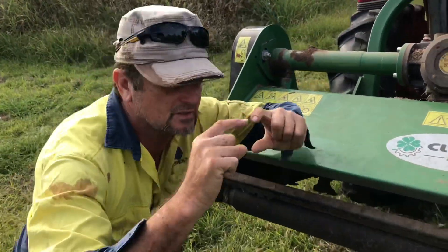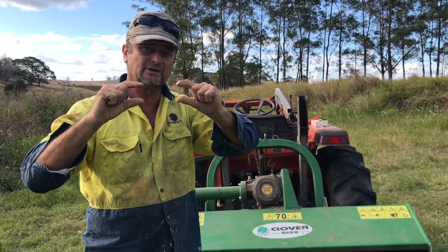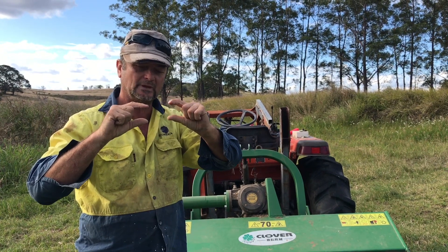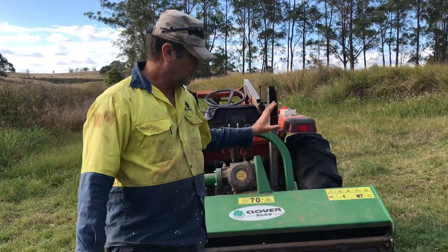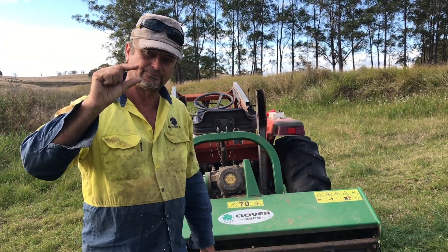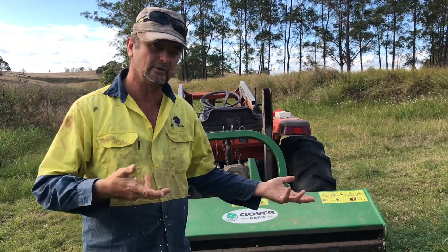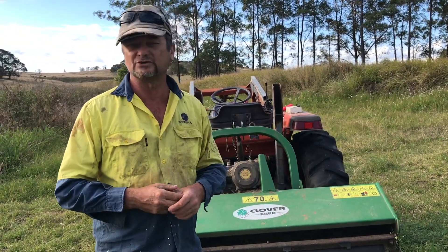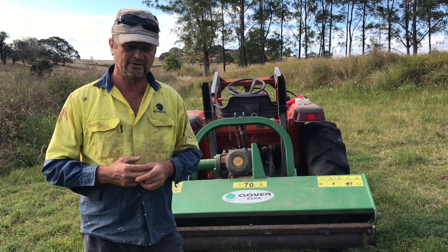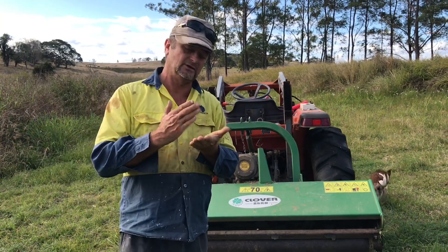This is a mulching mower, so it will leave a nice even one or two inch layer of mulch from your existing cover crop - or any other crop that you might want to mulch up. I'll go over this just an inch or two above the surface of the row and reduce the existing cover crop or crop residue from the previous crop into valuable mulch.